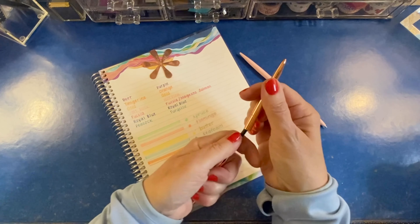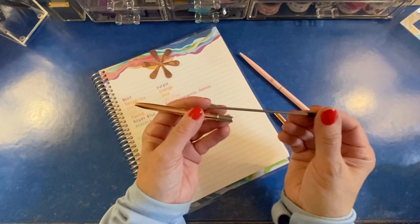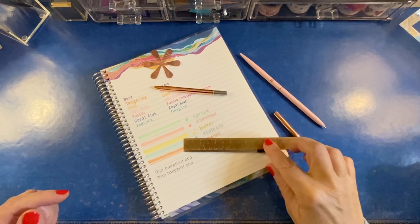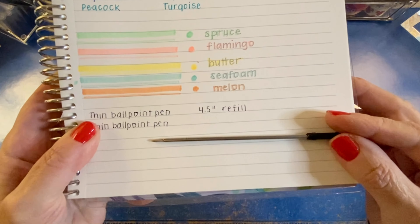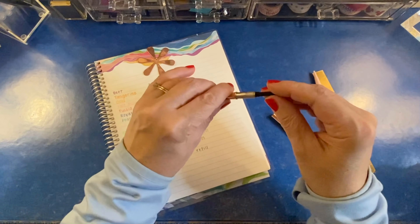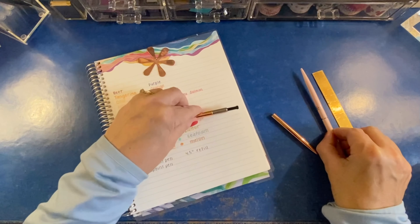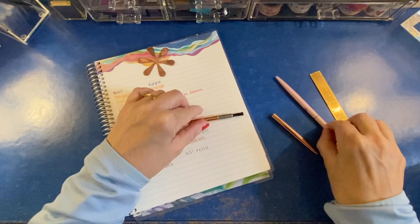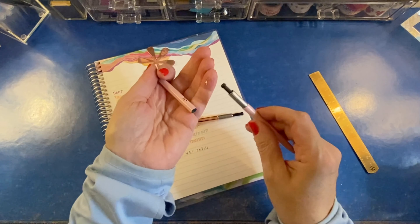Now let's show you how they refill. You just pull the two halves apart and then the refill will unscrew. Very simple. I'll get a measurement on that for you — it's four and a half inches. So you can get shopping and see if you can find a blue refill. I do not have information about whether or not Erin Condren will sell the refills on these. There's that little rose gold ring on it, so you want to be careful not to lose that.